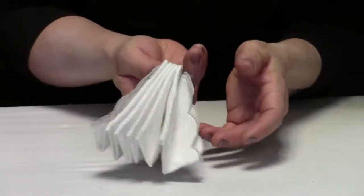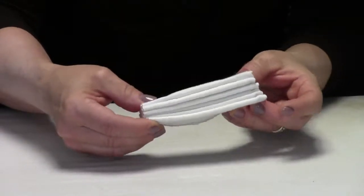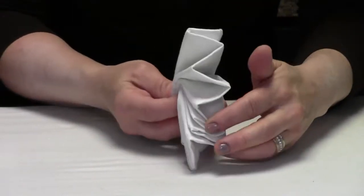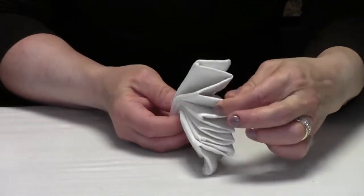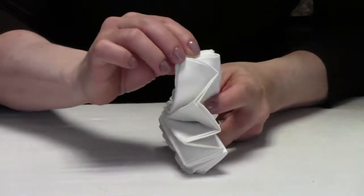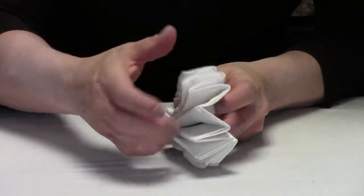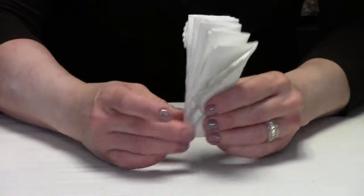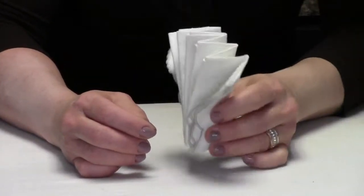Now that this is all accordion pleated, grab it from one end and check which end to use. One end is all closed — everything folded together — but the other end has two layers. You want the side with the two layers. Hold it up from the bottom and it's basically your clamshell already.